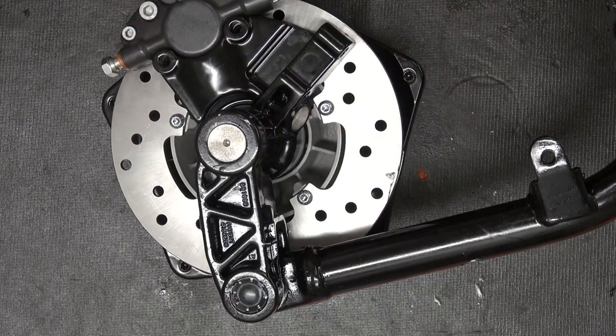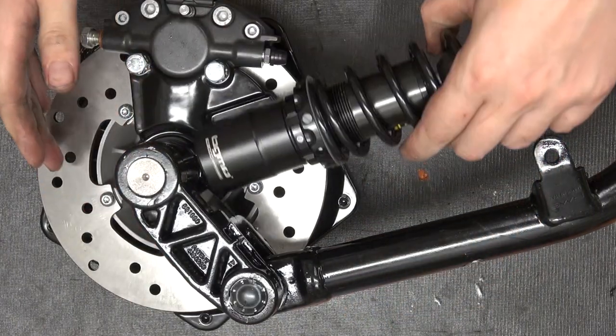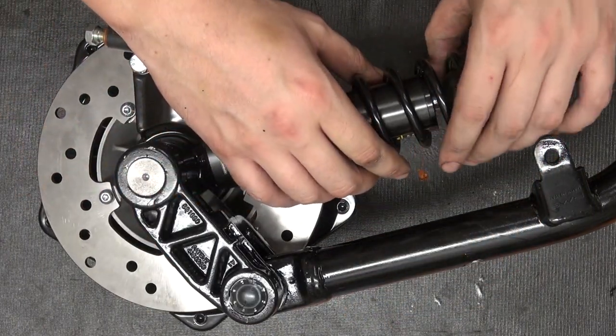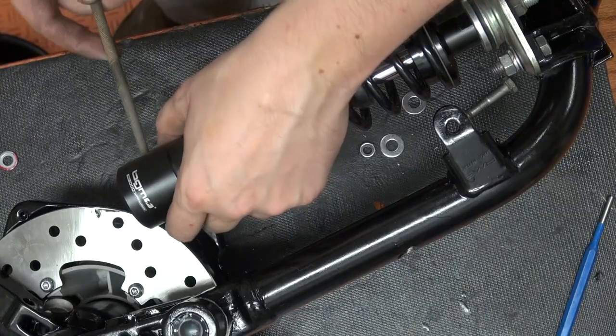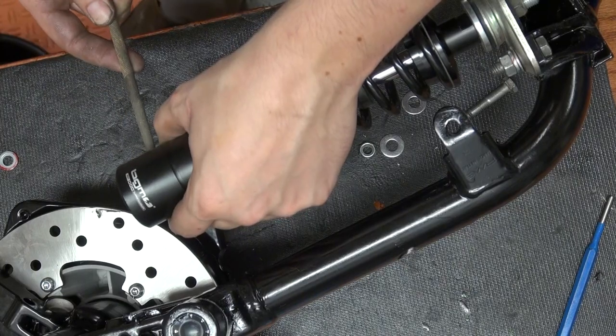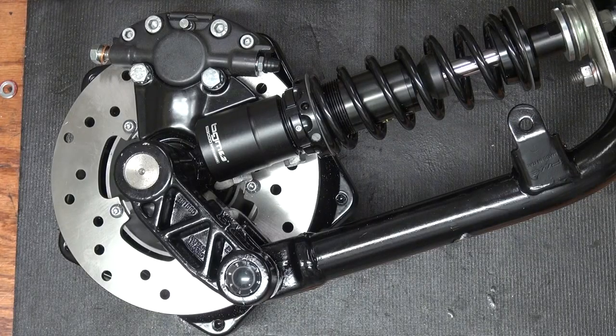After that we're ready to mount our brake caliper. We're using a simple BGM shock, but it does not fit perfectly, so you've got to enlarge the bottom hole so it can sit at a slight angle.